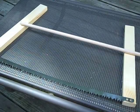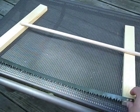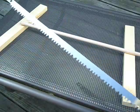Hey everybody. Doing a little project today. I'm making a 21-inch buck saw or pack saw, whichever you call it.